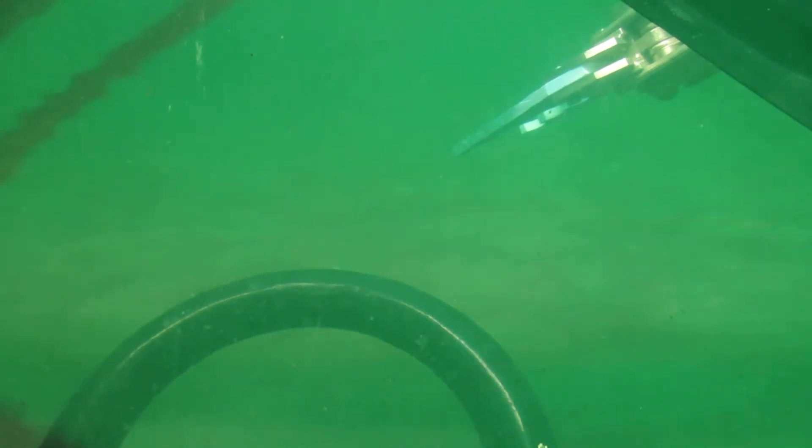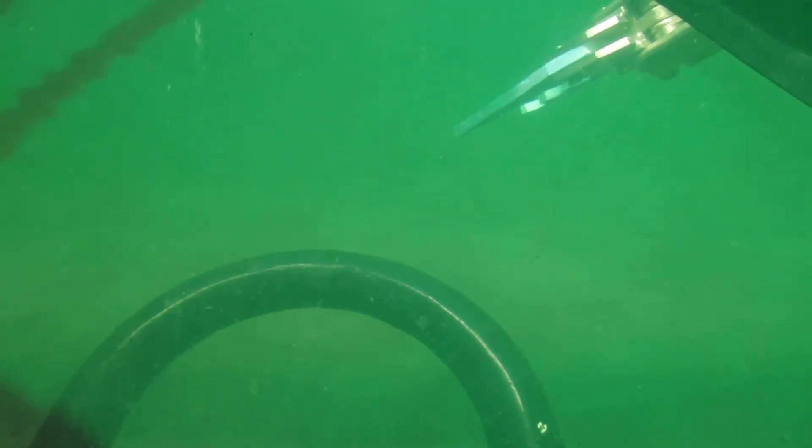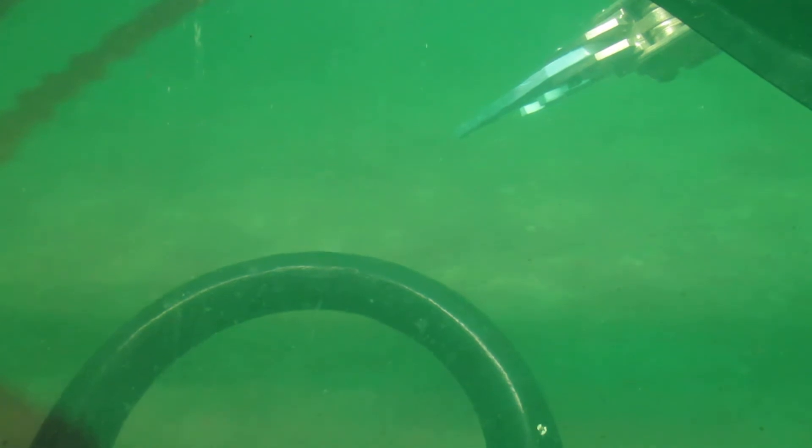The wind is blowing so hard on the surface that the inflatable boat that's tied to the sub is actually towing the sub, but I can also stay on course because of that. Usually I'm going in big circles down here but today I'm going right up the middle of the lake.